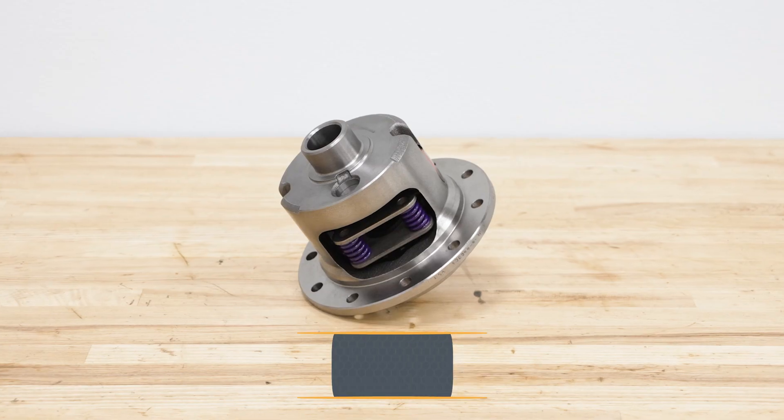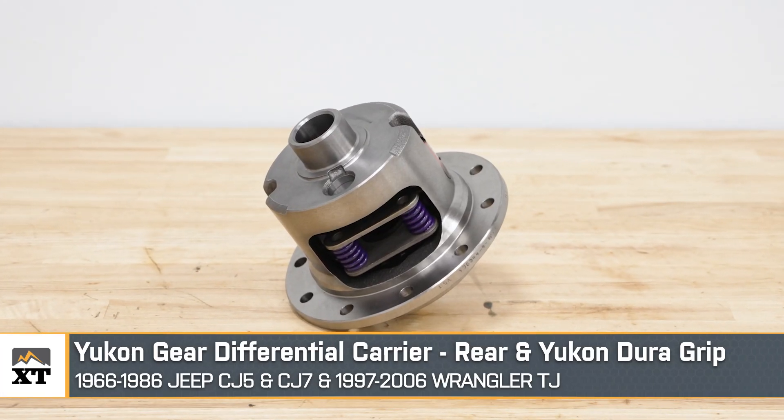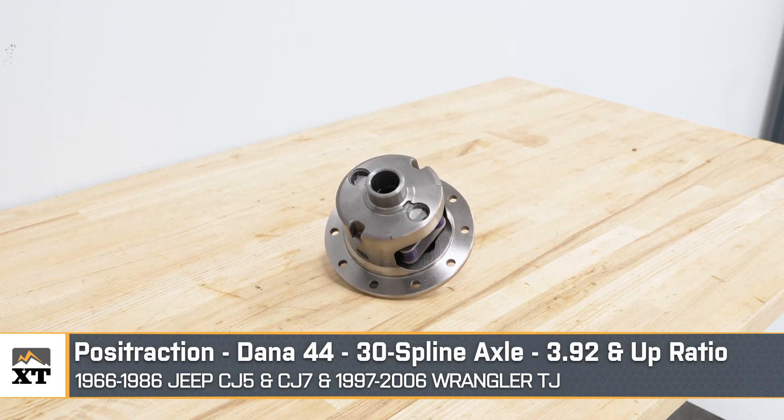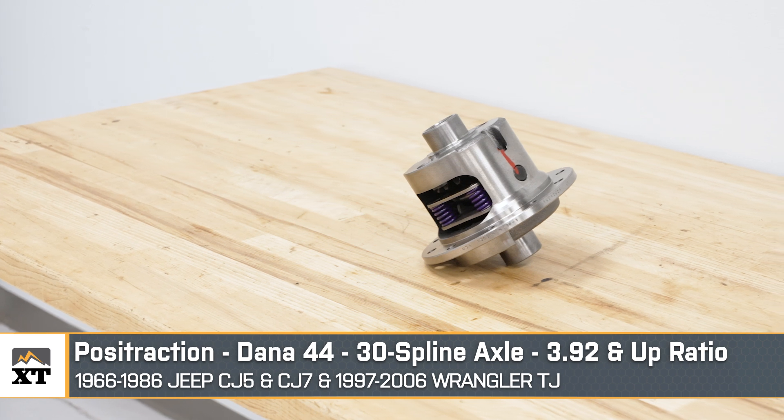What's up, guys? Meredith with ExtremeTerrain.com, and today we're checking out this Yukon Gear DuraGrip Posi-Traction Rear Differential Carrier, fitting all 1966 through 1986 CJ5 and CJ7 Wranglers, and 1997 through 2006 TJ Wranglers.